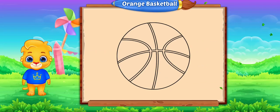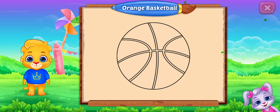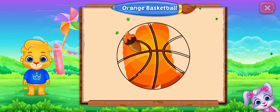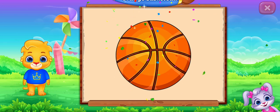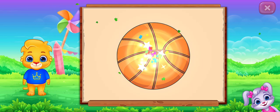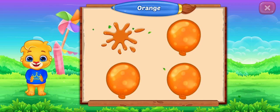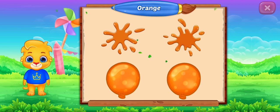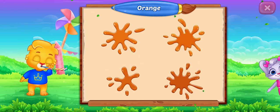Fill the color orange. Orange basketball. Orange, orange, orange, orange. Good job!